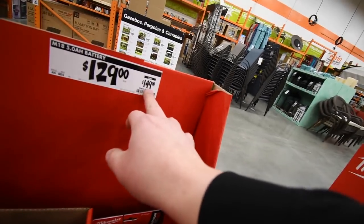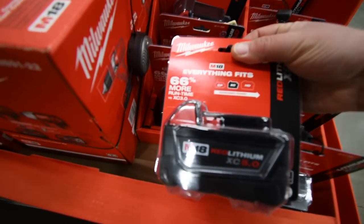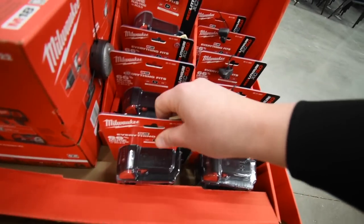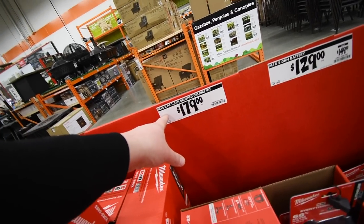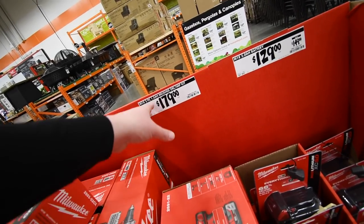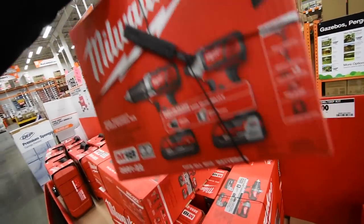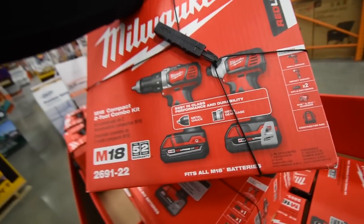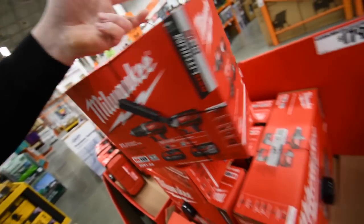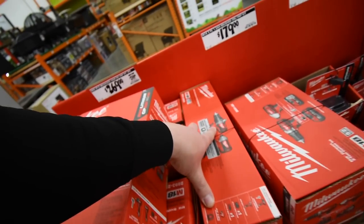Used to be $150, now they've got 129 — 5 amp-hour batteries, and they actually have quite a bit. $170 for an M18 2-piece with a 1.5 amp-hour brushed drill and impact kit — and yes, both of these are brushed.